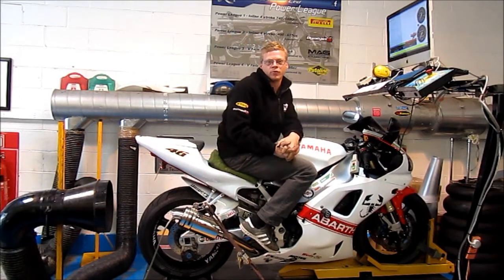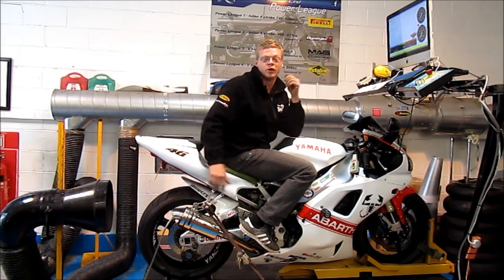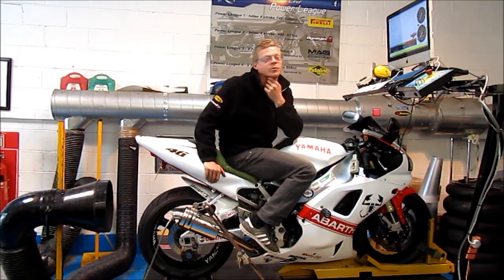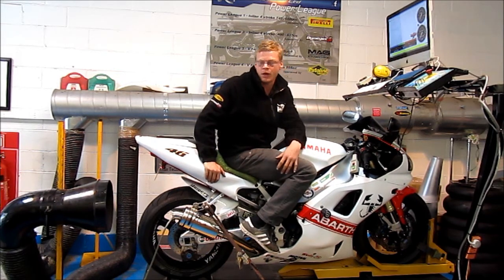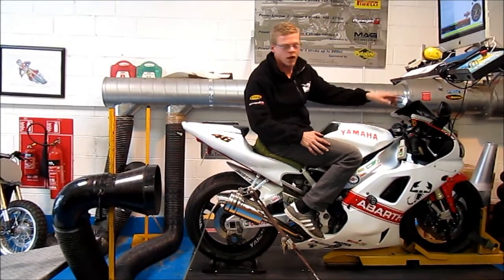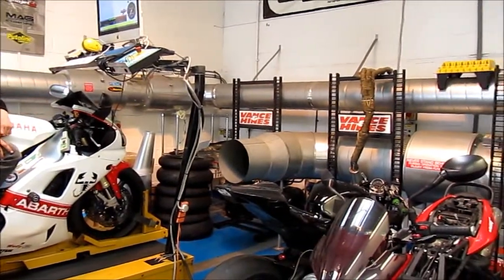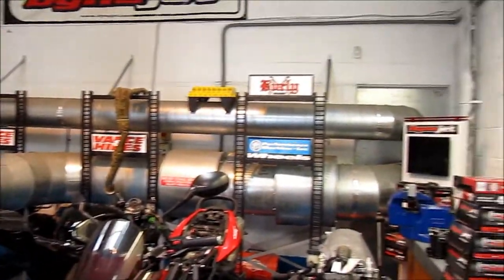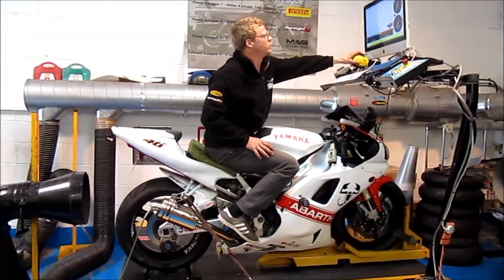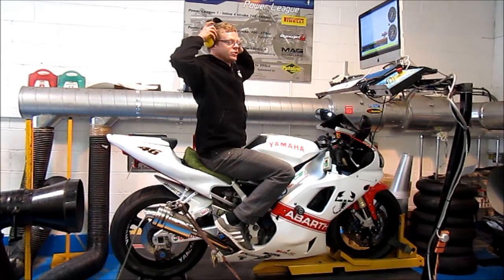So we're ready now. The bike's gone through its warm-up procedure — we get it right up to temperature, let it cool down and heat up, just like you would with a racing bike on track. We've checked all the fluid levels and everything's all right. We've got the extractor system set up so I don't poison myself while in this closed view. And we've got a massive fan there that simulates air at around 90 to 100 miles an hour, which keeps the bike temperature completely under control.